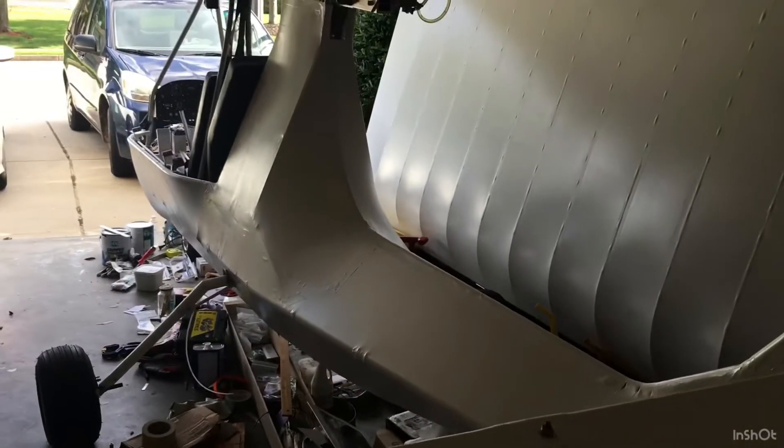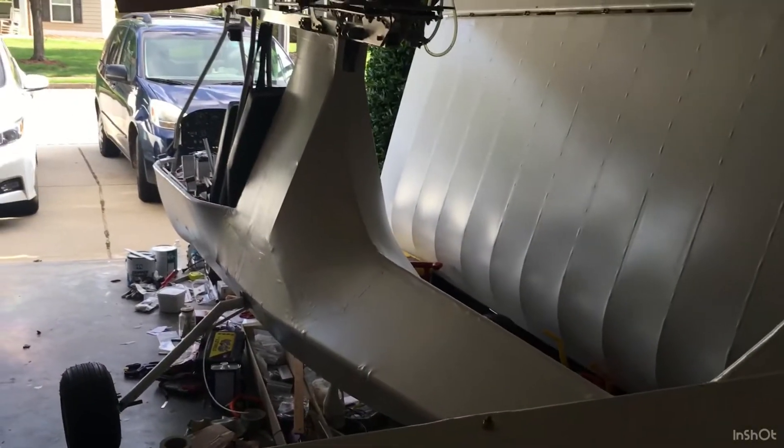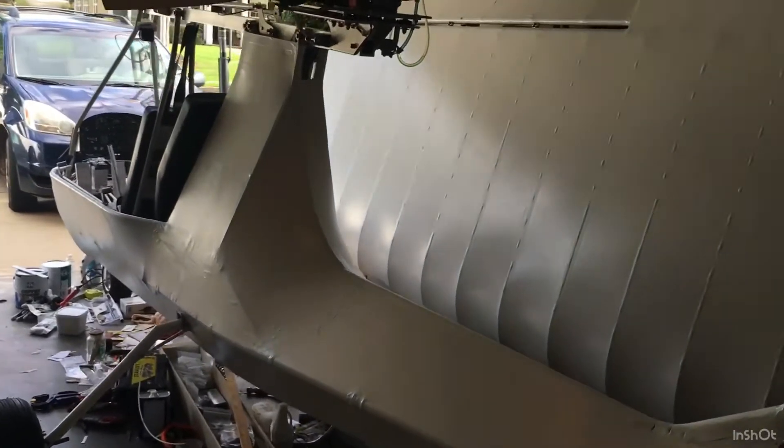First coat of paint on the fuselage is done. I got the vertical stabilizer one more time, and it is much, much more shiny, reflective, lustrous — whatever you want to say. You can see the fuselage is now starting to shine up. I'm going to put one heavy coat on next, and that should do it.